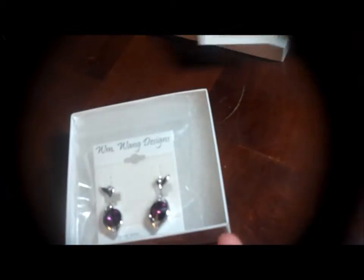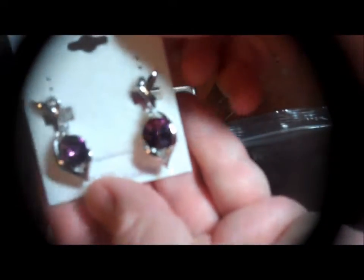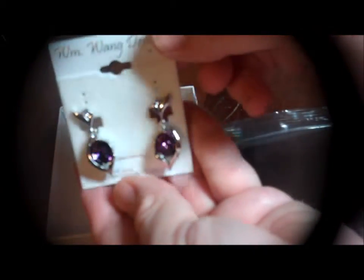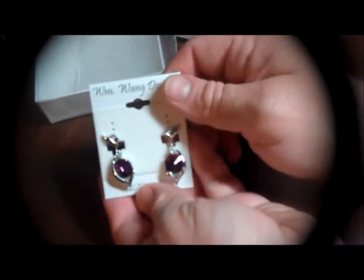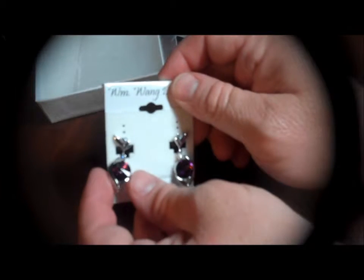And now we're going to see what's inside of here. This is William Wang's business card right here. And we have this beautiful pair of Zavarsky crystal and amethyst earrings. Look at those. I'm hoping I'm not getting too close to the camera and that you are able to see the depth in these and the sparkle.